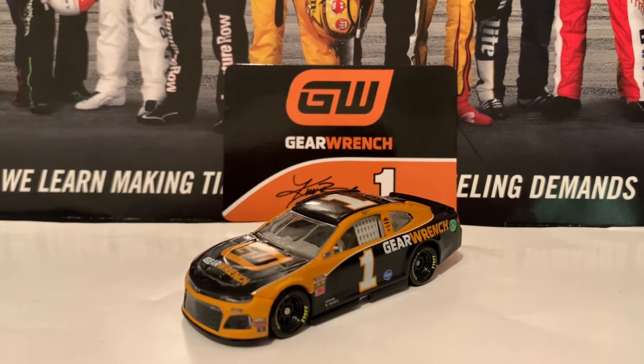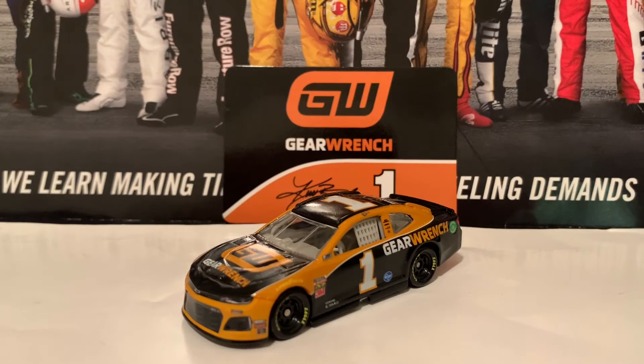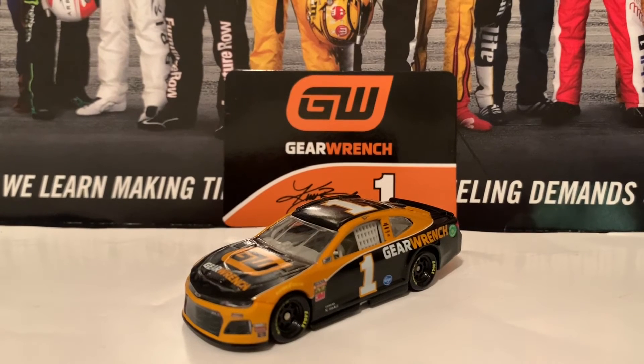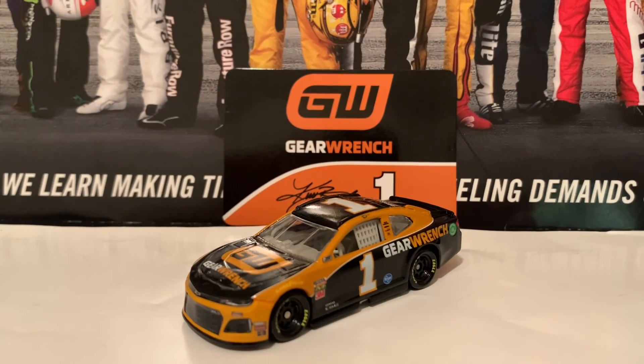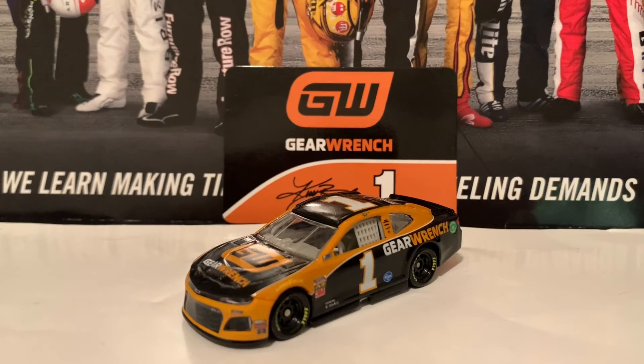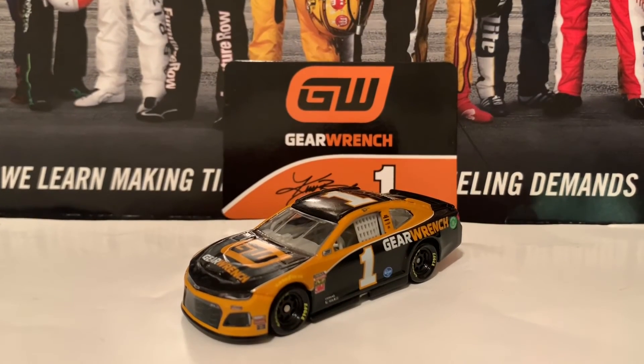You might want to skip the authentic and go for a custom diecast — you can literally make a custom for free with basic materials. Or for 2020, you can get the 2020 GearWrench diecast, though also at a pretty unfair price on eBay.